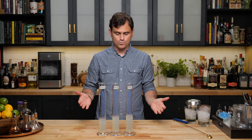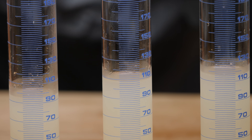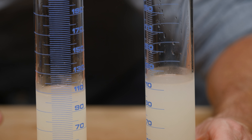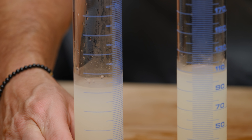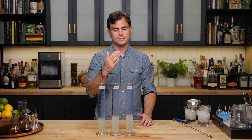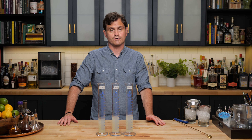Well, these are the results that you would expect. You have the one that was not chilled at all with the most amount of dilution. The second one has less dilution, but it's kind of negligible. This one's right at 109, this one is right in between 111 and 112, and then this one is 92 mils. So obviously, chilling your glassware is a very good idea because you get less dilution over time. But if you do room temp versus an iced glass, there's not that much difference — it's negligible, within two mils. I wouldn't bother.